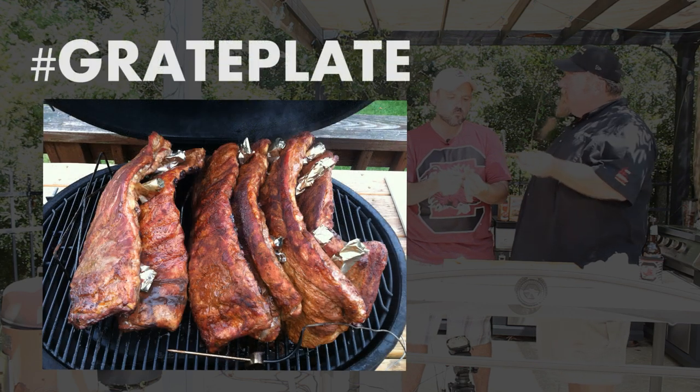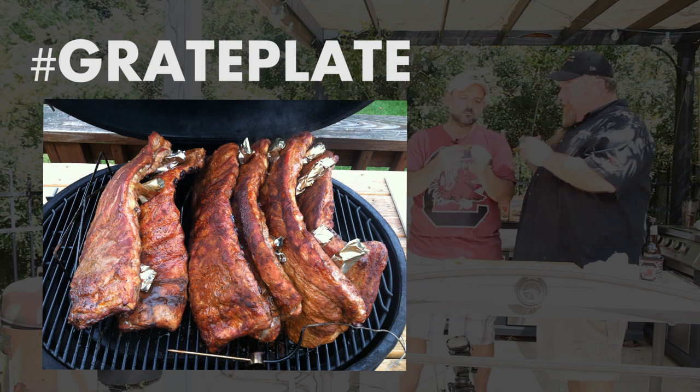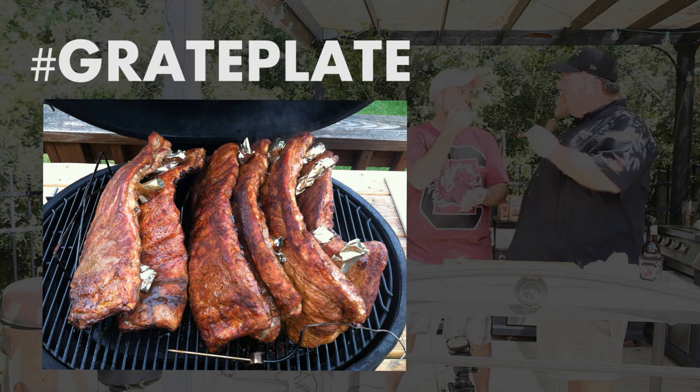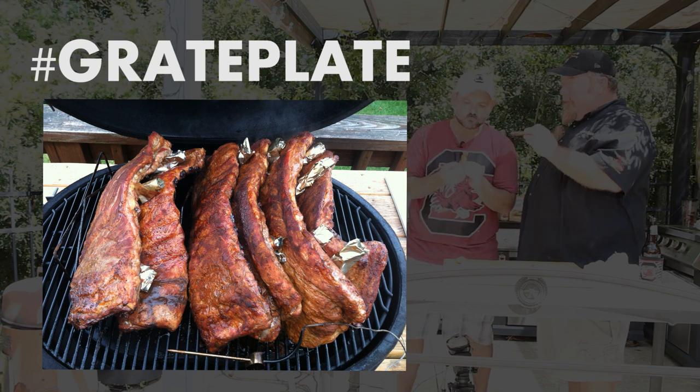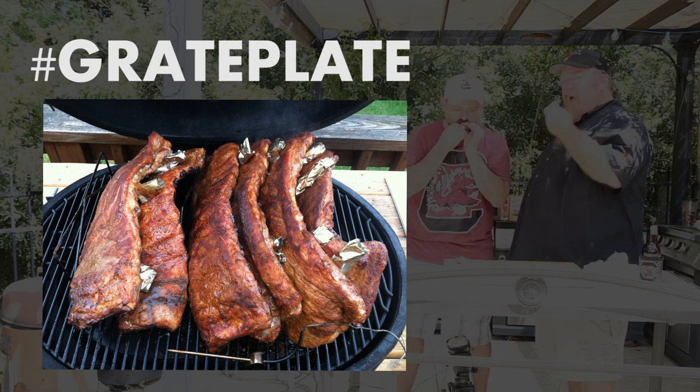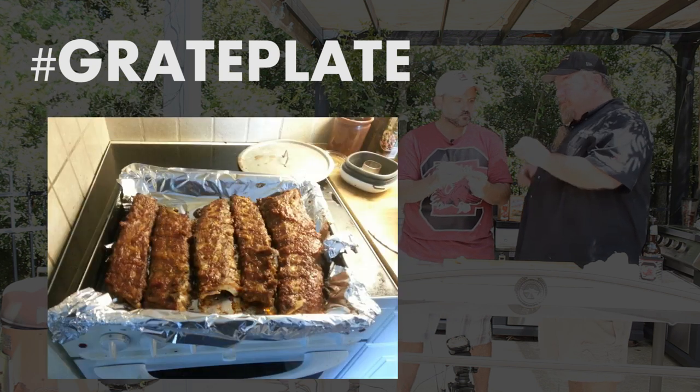Quick thanks to some great platers out there. Coming from Rob Metzger of Coatesville, PA — peachwood smoked St. Louis spare ribs. Coatesville, PA is kind of a home base for me — years back, Coatesville is the next town over. But not Oslo, Norway.